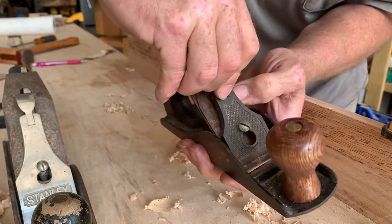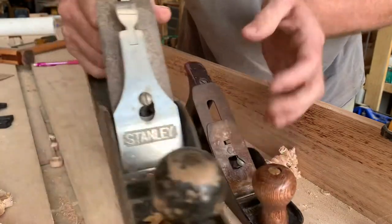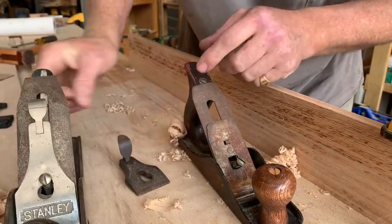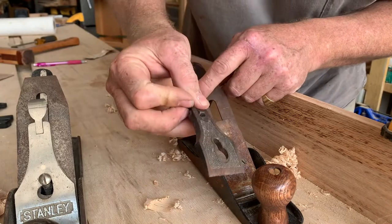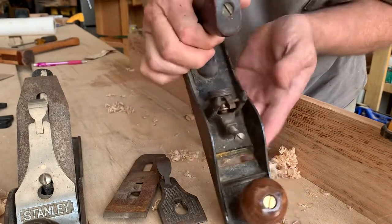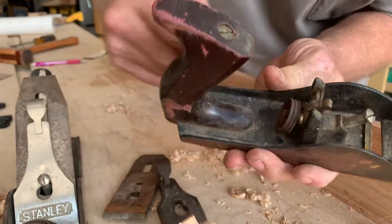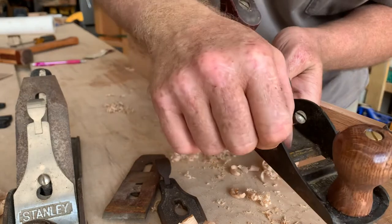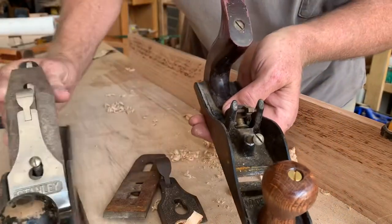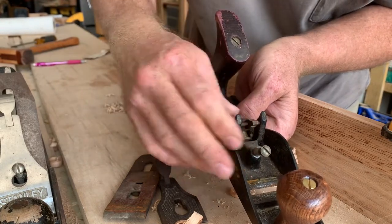Also, they're going to have the kidney bean shaped hold-down, which came out in 1933. So this is before 1933, and it's got to be before 1922. Also, the frog is inadjustable, and there's no dates back here. It's also a thinner casting — the newer ones have a thicker casting on it. So my guess is early 1900s, late 1800s for this plane.